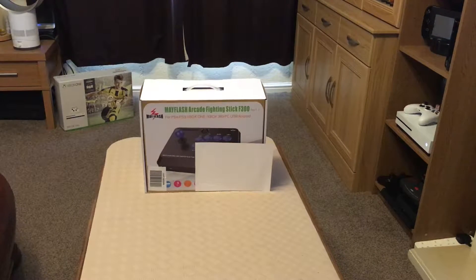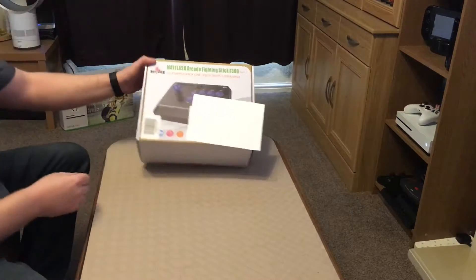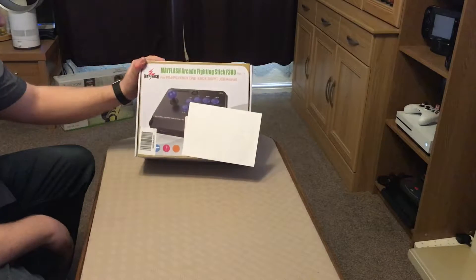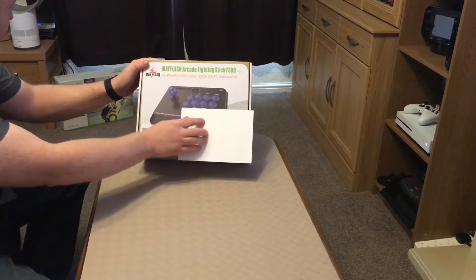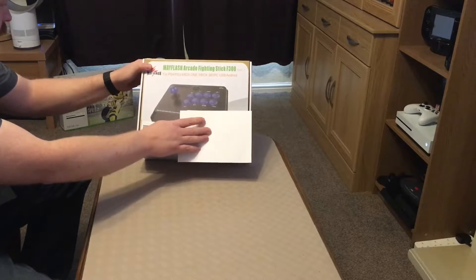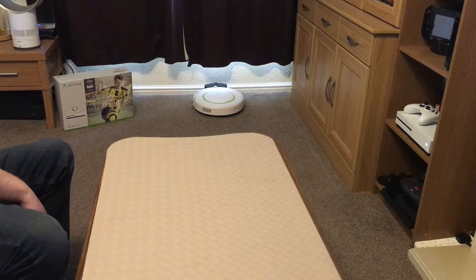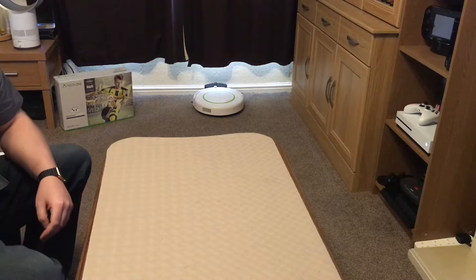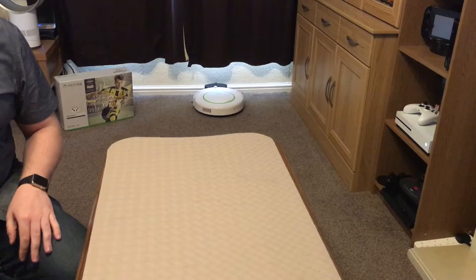Hey guys, welcome to my first unboxing video. It's due to be for this excellent Mayflash arcade stick which I ordered a few days ago and came yesterday. I'm just covering up my shipping details, but in the meantime something else arrived in the post — my Xbox One S Kinect adapter — so we'll get onto that later.